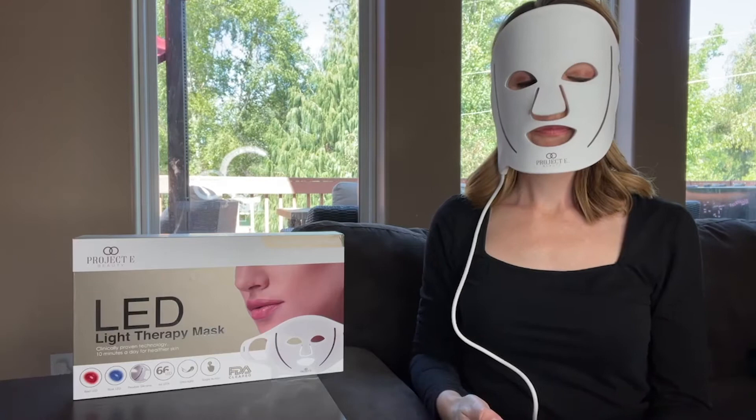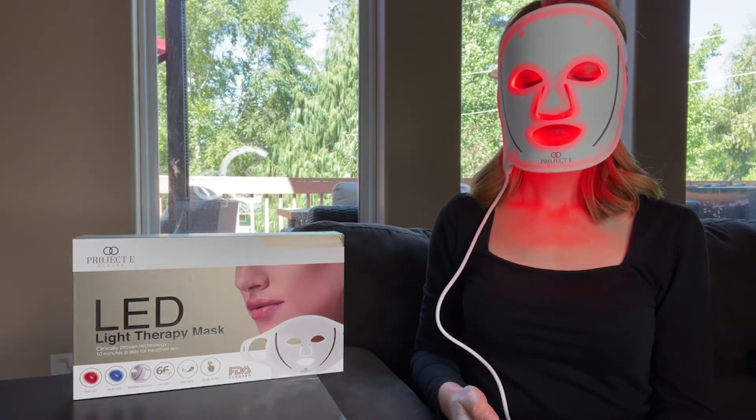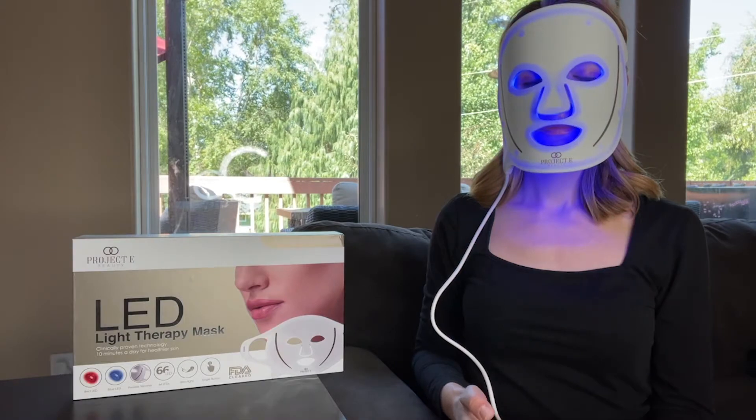Hi, I'm Jane, and this is the Project eBeauty FDA-Cleared LED Light Therapy Mask. This uses colored LED lights to provide pure light, which treats a variety of skin conditions and rejuvenates skin while also reducing scar tissue.